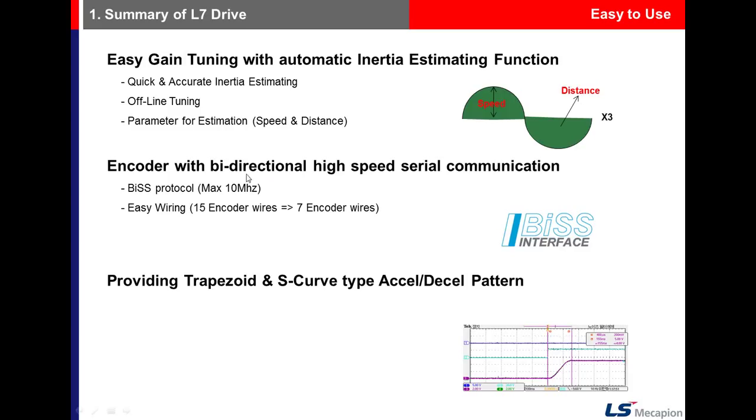For encoder feedback, there are two types: quadrature type and serial type. The wiring of the quadrature type uses 15 wires, while the serial type uses 7 wires.